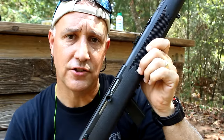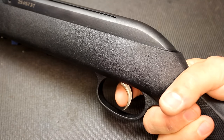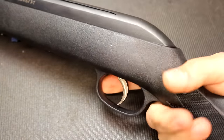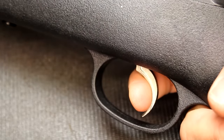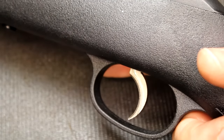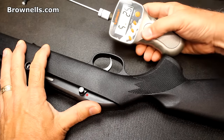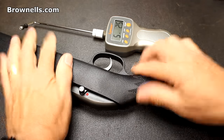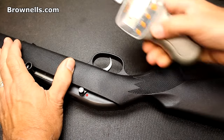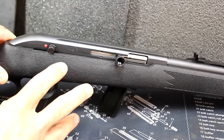Speaking of Savage, we're going to check trigger pull. The gun has been safety checked and cleared. It's almost like a two-stage trigger — this is their base trigger. Has some take up, then a nice crisp snap. Not a bad trigger. But Savage does offer an advanced trigger that's actually much better. We'll see what the trigger pull is using the Lyman trigger gauge. Readings came in at 5 pounds 2.5 ounces, 5 pounds 7.5 ounces, and 5 pounds 7 ounces — so just a little under 5.5 pounds for the trigger pull.